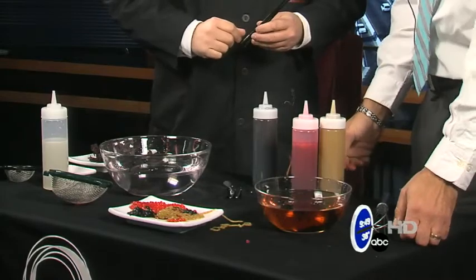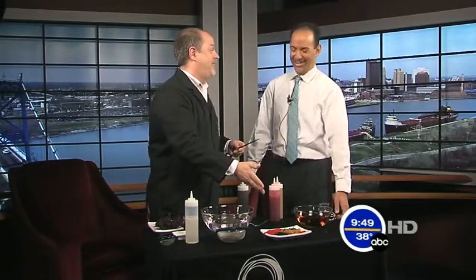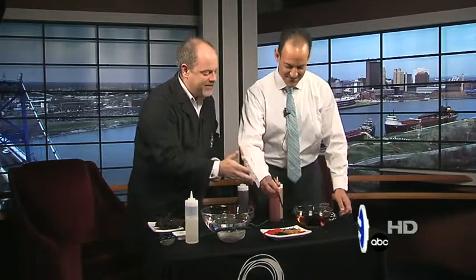You missed the edible blood last week, Tony. These are edible worms. Seriously — go ahead, each one has a different flavor.